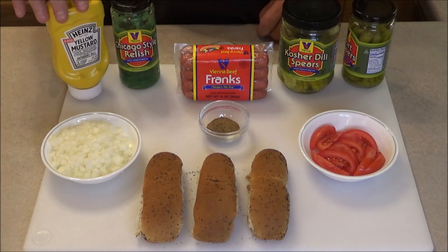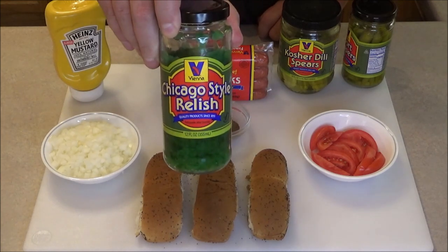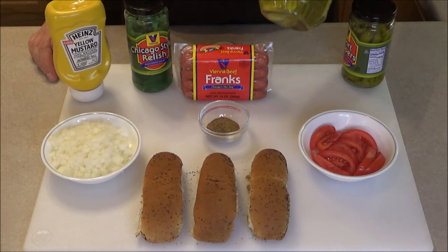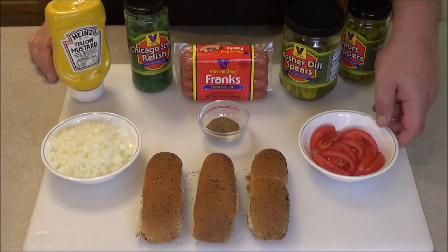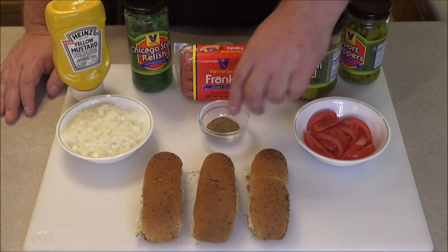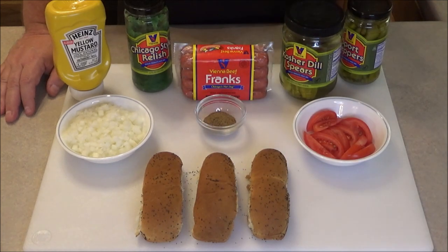Let me go over the ingredients. First you need regular old yellow mustard. Then you need some Chicago style relish - this is the bright neon green relish. I don't think you can get it anywhere else; Vienna is one of the only places that makes it. Of course then your Vienna Beef hot dogs. We've got kosher dill pickle spears, sport peppers, fresh tomato, chopped onion, and of course you need a black poppy seed bun. That's also very important. After you assemble everything, we're going to sprinkle it with a little celery salt. They call this dragging it through the garden.